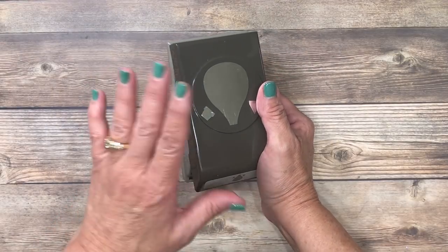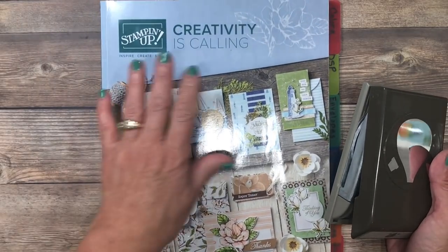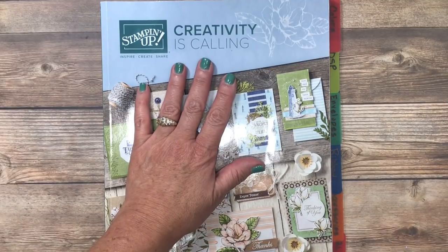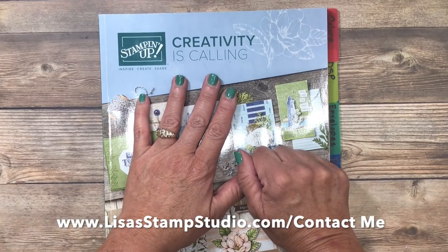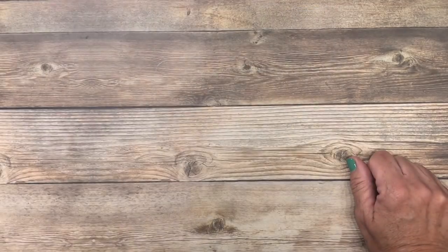Let's head over to the stamp table and let's get started on today's cards. Here is that Hot Air Balloon. It is brand new in the Stampin' Up! annual catalog that will debut on June 4th. If you don't already have a Stampin' Up! demonstrator and you're interested in receiving a complimentary copy, head over to lisasstampstudio.com, click on the Contact Me button there at the top, provide me your full name and mailing address and I'd be happy to send you a copy.